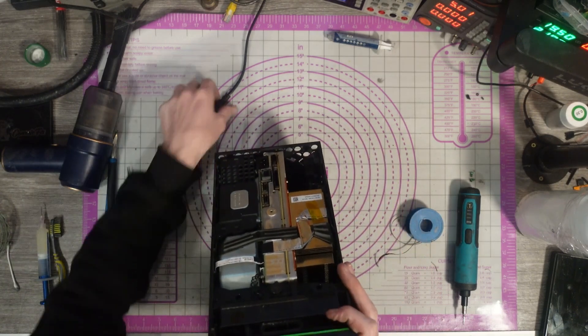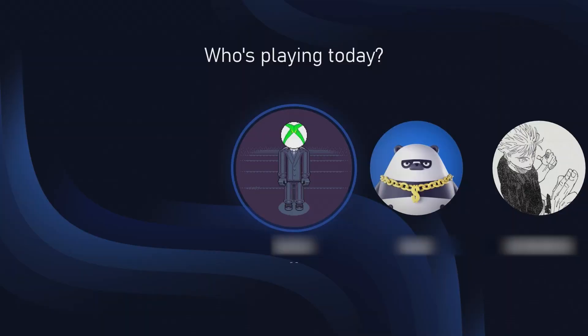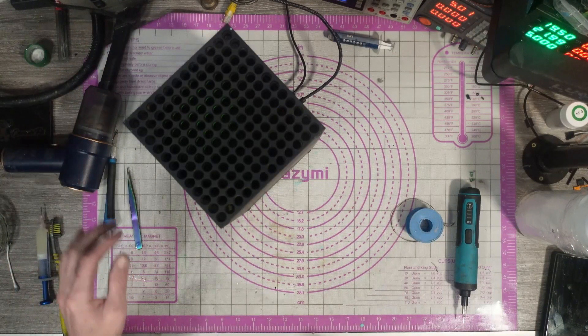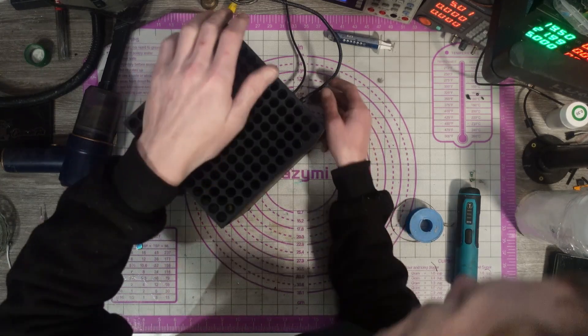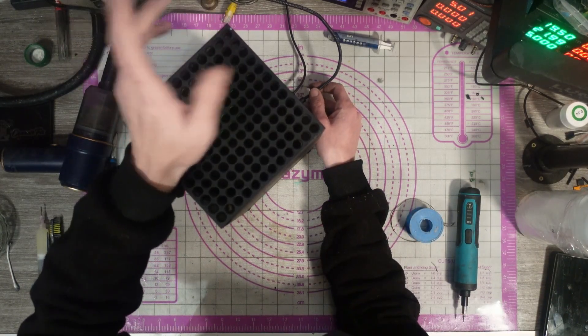Before I put the back on, I'm just going to test and make sure we actually get a display. So I'll get a full test tomorrow, but it does need a really good clean. I do clean the outside of these before they go back to the customer — well, I don't, Sarah does. She packages them up and always cleans them before they go out.